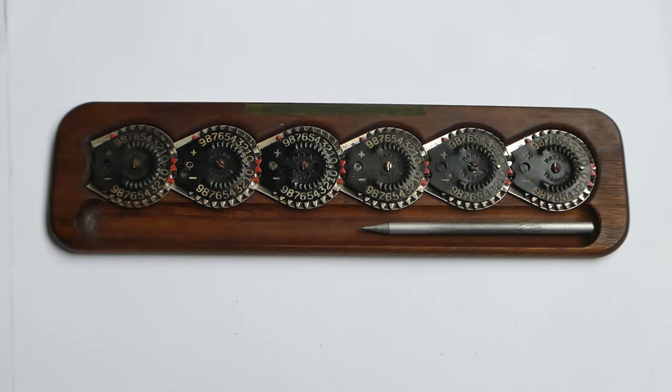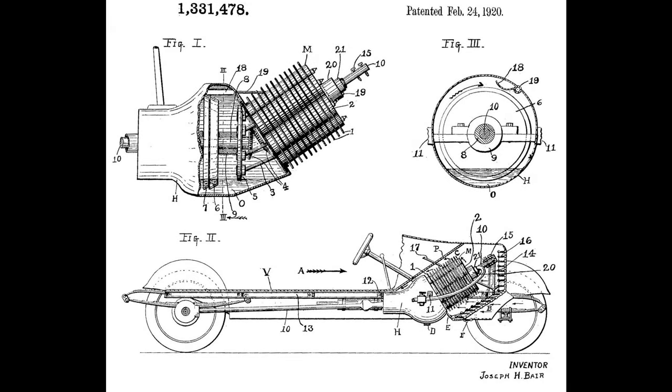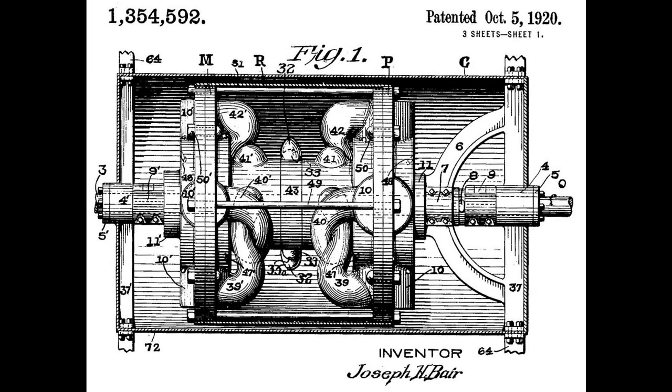Joseph Behr also wrote poetry and wrote a novel called Black Sand, though I haven't been able to find that. Amongst his other inventions were a certain type of rotary engine, and various things for cars — fluid transmission and so on.